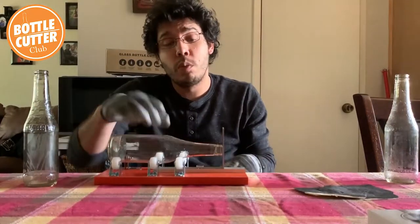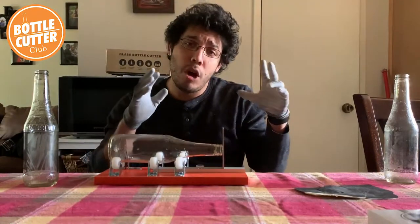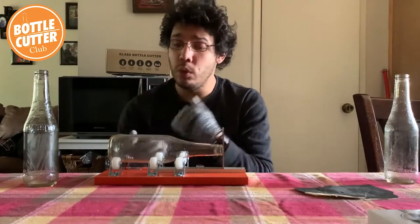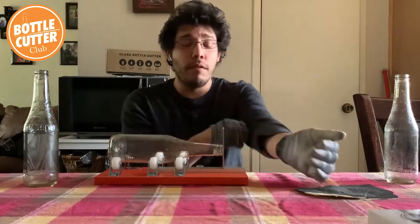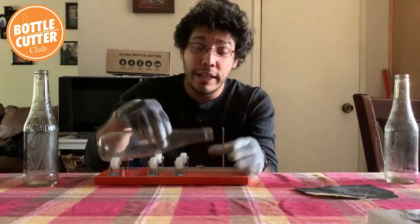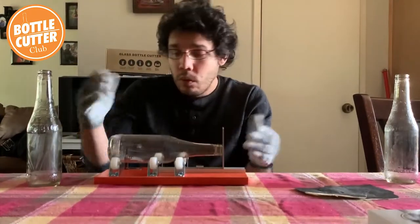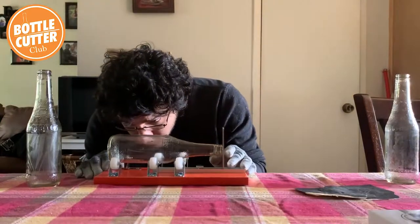As always when you're getting started and setting up, you want to make sure you have some hot water boiling on the stovetop and also some cold water in your freezer. When we do our score and dip it back and forth to separate the glass, it's ready to go and you're not just waiting around. We've got a measurement and it looks pretty clean.